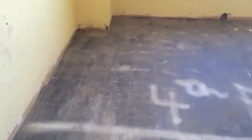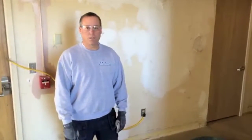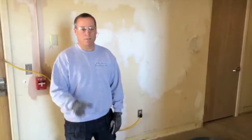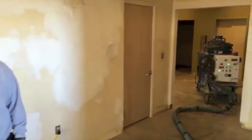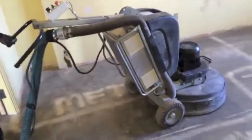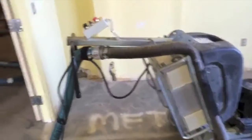In the next video clip you're going to see the floor after we've ground it with the 25 grit diamond. We now have our vac system set up to our HTC 800 grinder, and this will start the process — we'll show you a little bit of what that looks like now.